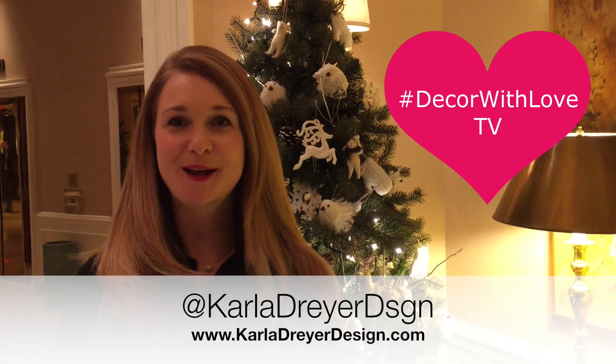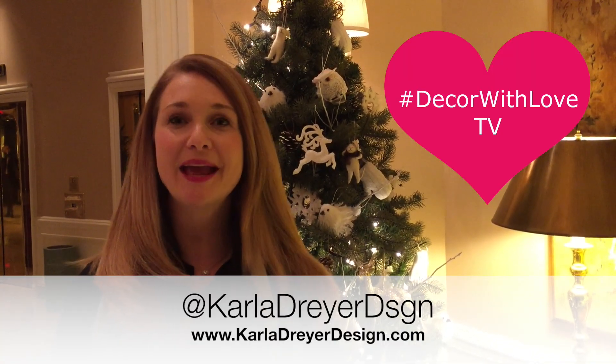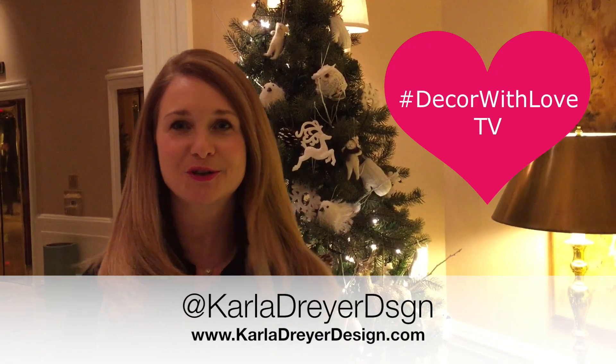Hi, it's Karla with Karla Dreyer Design and today I'm going to give you the top eight tips to decorate the perfect tree.